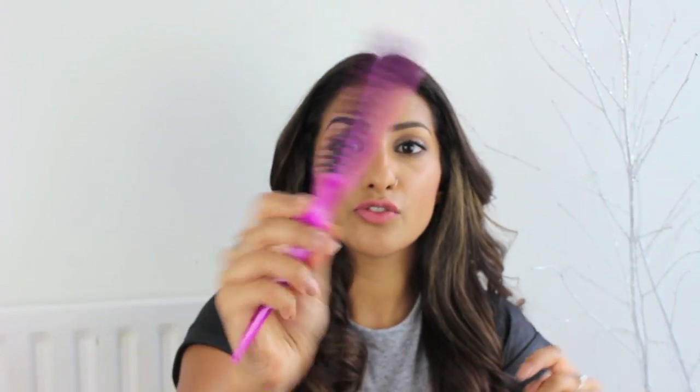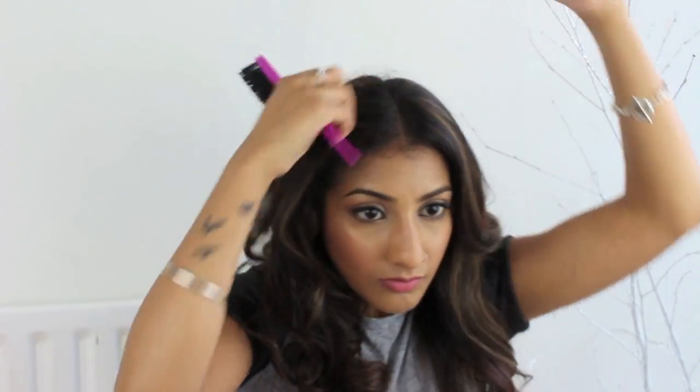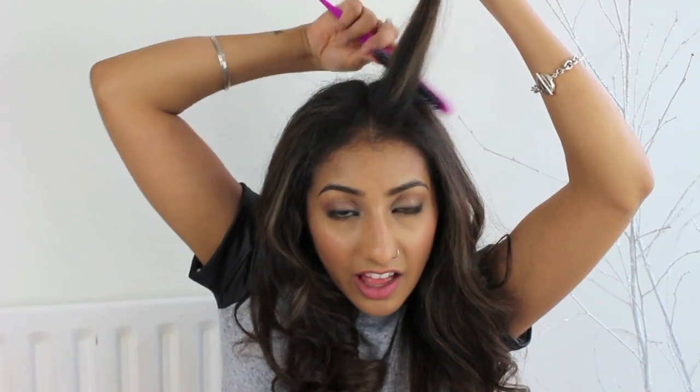One more thing I like to do sometimes — just to give me an extra bit of volume at the roots — I use a brush like this and it's by Denman. What I do is just take the front section and backcomb. Just to give myself an extra bit of a boost in volume at the front of my head, so that I don't look really flat here. I don't mind it being flat at the back, but at the front I like it just to lift a bit, to give it more shape. That looks a bit better now.